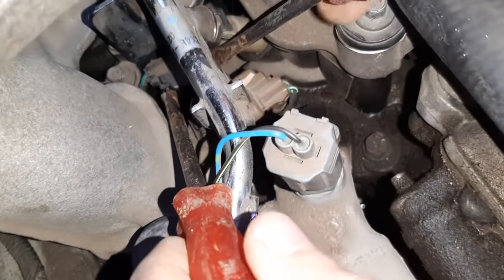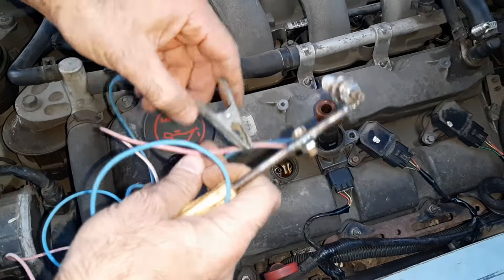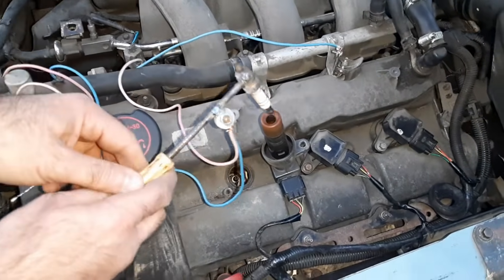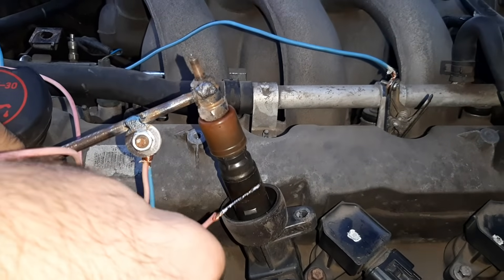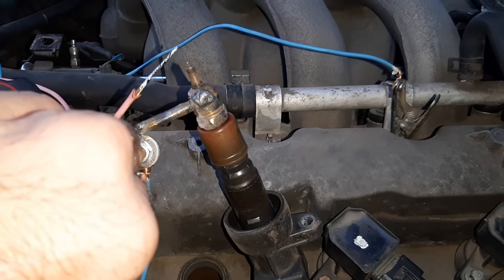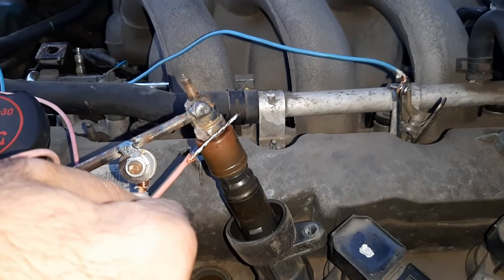I remove the ignition coil, unplug the connector of the relevant injector, and make sure that the tester clip is firmly connected to the ground — it is very important. After that I ask the assistant to start the engine, or at least crank it, in case you have removed the intake manifold. If you just crank the engine, the battery should be in good working condition and fully charged. You can see I'm able to visually check the spark strength and the coil-on-plug boot, whether it delivers the spark from the coil to the spark plug or to the ground, which causes misfiring.